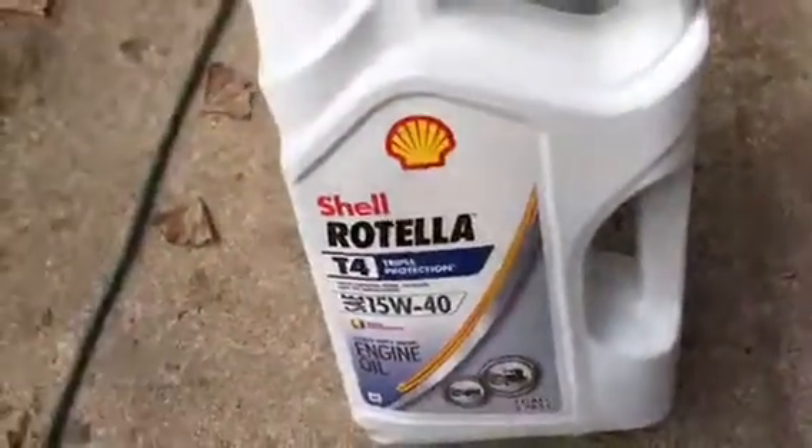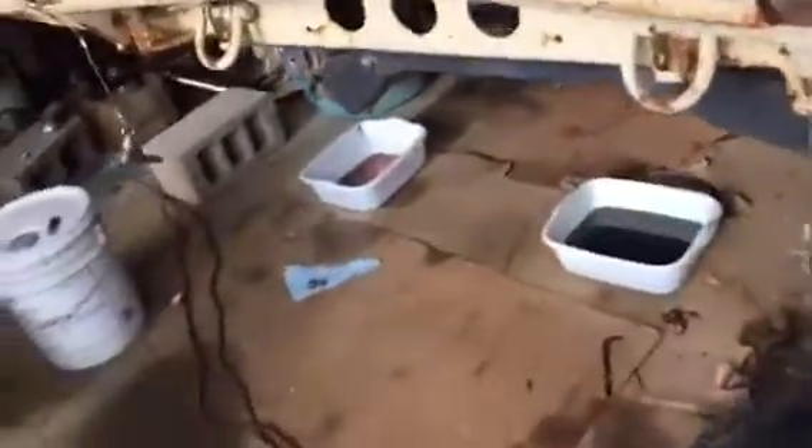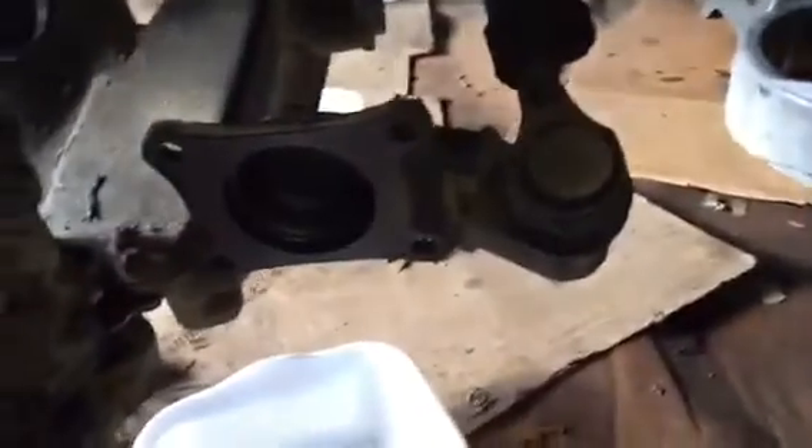I like Rotella, so I went and bought some Rotella at Walmart. The engine takes 8 quarts with filter, so I bought that. I'm using a PH5 filter. That's just a quick rundown of how to do your oils and do a basic service on it — that's how you do it, nice and simple.